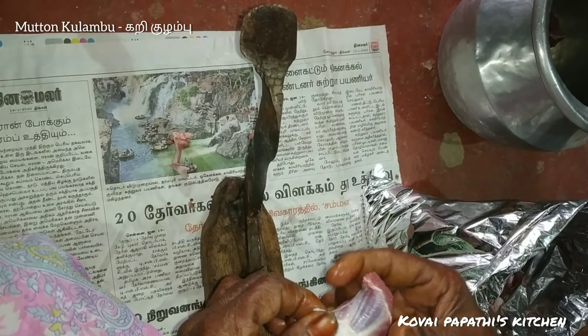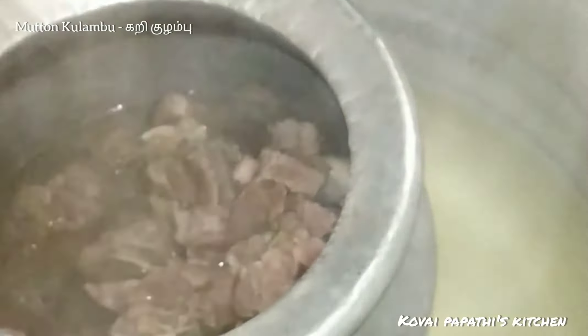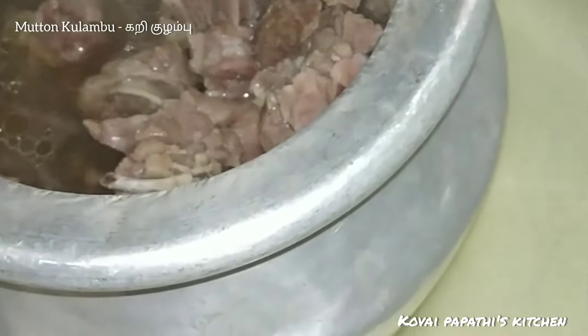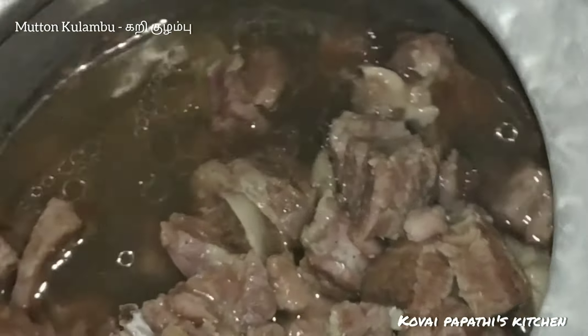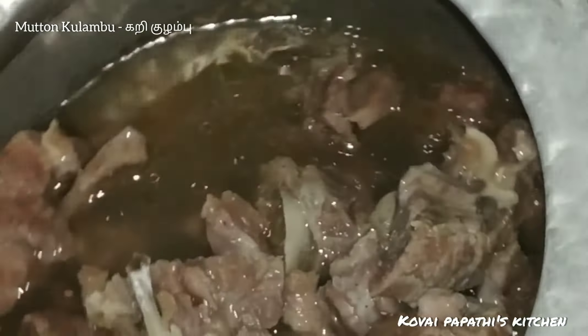Make 15 pieces in the direction of the cook, then make 10 pieces in the direction of the cook. So after making the taste, you can start to cook a little bit.